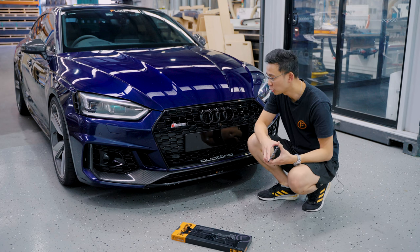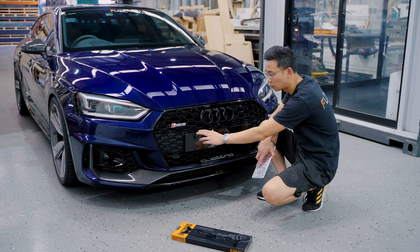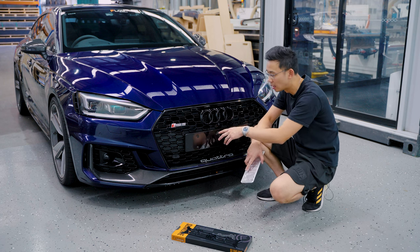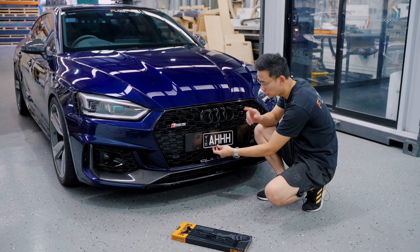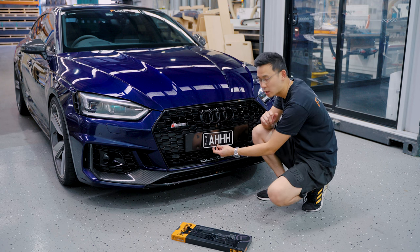If you're an Audi owner you're most likely going to have some sort of detachable number plate plinth from factory, and your number plate is going to look something like that. A bit ugly, so I'm going to show you how to remove this and replace it with that bracket.